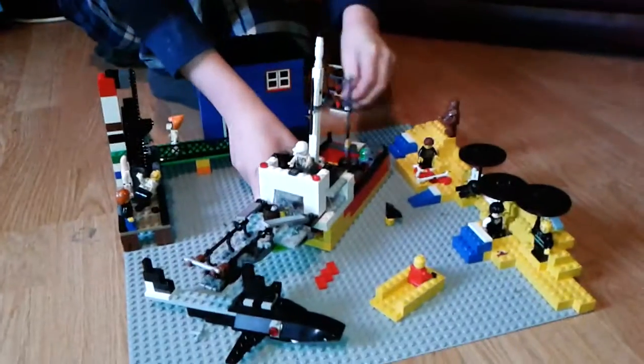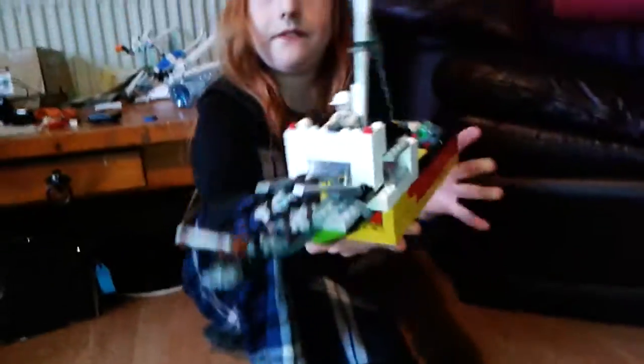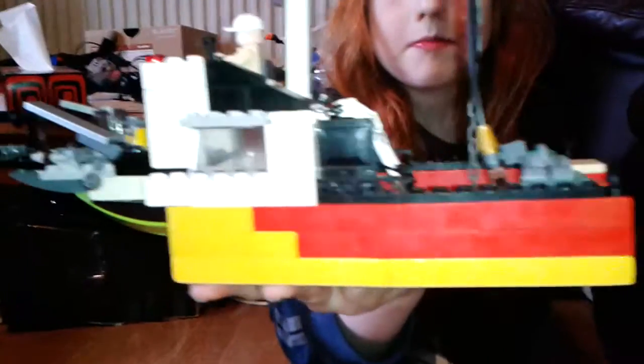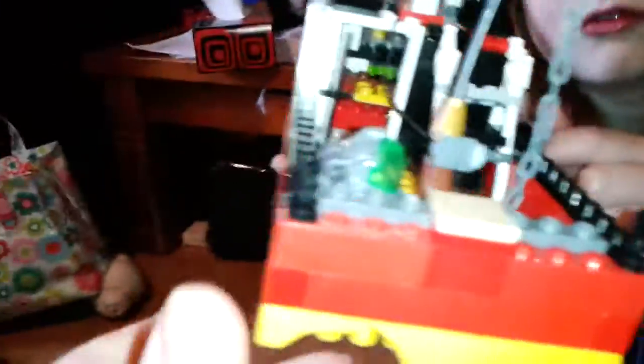Moving on to the Orca, as it's called. I spent a bit of a lot of time working on this. It's a bit delicate, especially the mast. I made a little ladder in there, and a fishing rod.